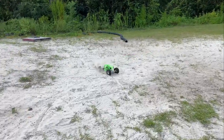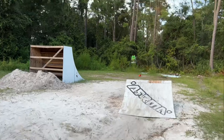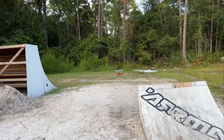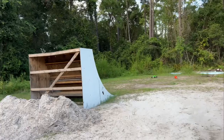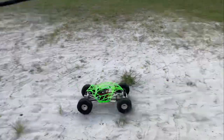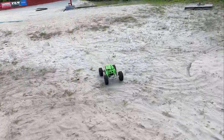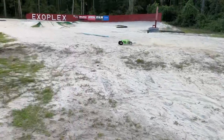It absorbs everything beautifully. Holy cow. I'm happy with it. And no, I'm not going to cross that. Got to set my trims, get my steering back under control here. Okay, we're good.